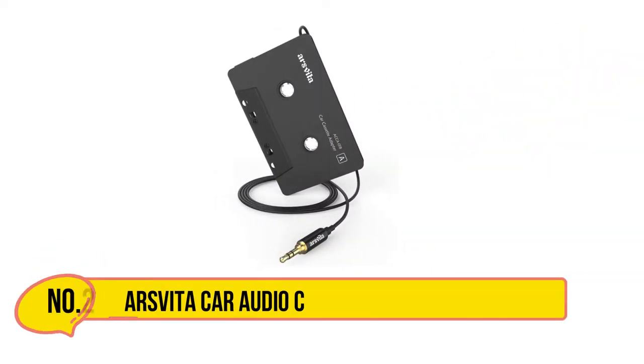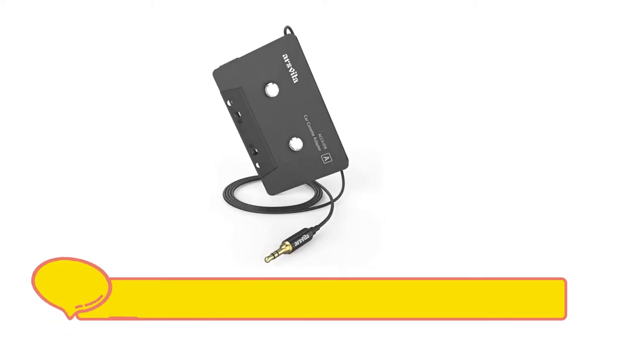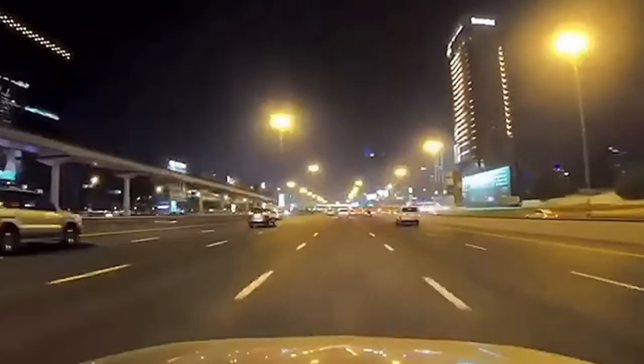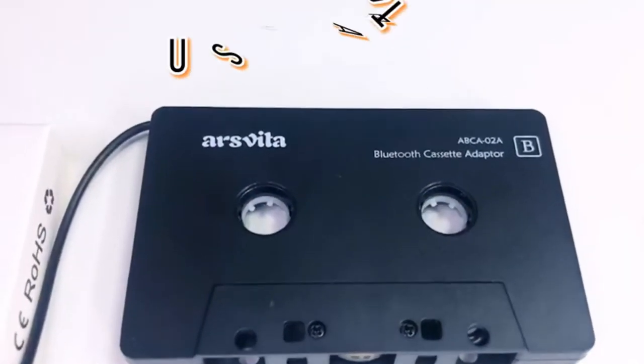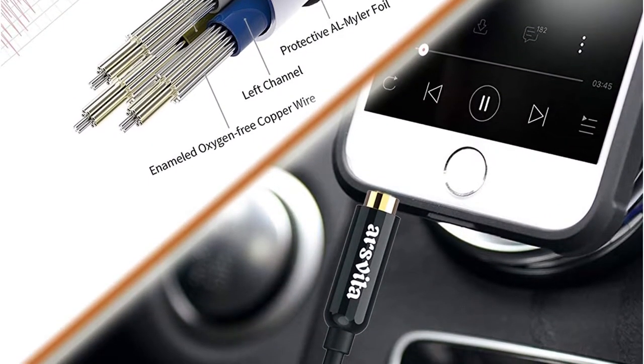Our second option is the Arsvita Car Audio Cassette to Aux Adapter. This cassette adapter from Arsvita is what many folks are looking for. The low price makes it a popular choice, but that's not all it has going for it. This model uses an auxiliary cord, and although that can be viewed as a dated feature, it offers a couple of key benefits. For one, there's no need to worry about battery life, which makes a major difference for long trips.